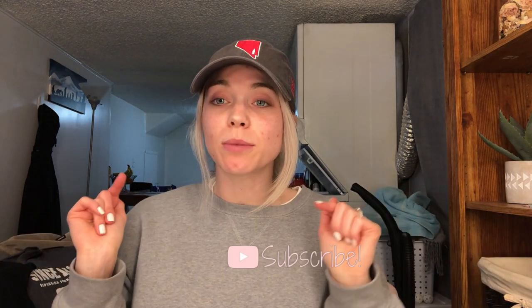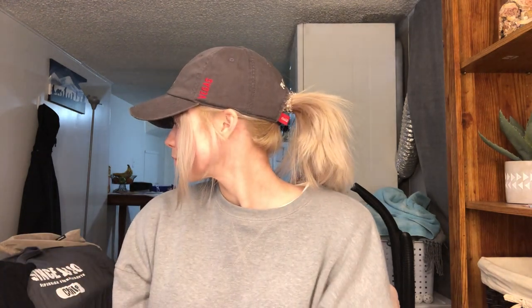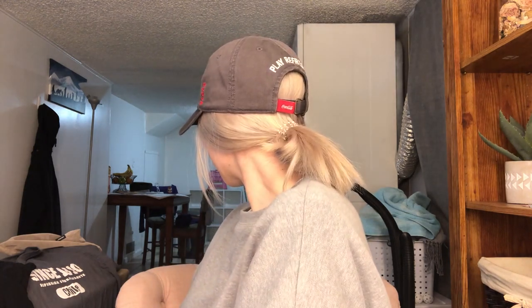Hey guys, welcome back to my YouTube channel! If you're new, I'm Annie — welcome! If you're already a subscriber, thank you for coming back. Please subscribe down below, I would really love and appreciate it. Today's video I'm doing five different hairstyles that you can wear with baseball hats. If you are a hat lover, or if you haven't washed your hair in five days, maybe it's time for you to watch this video.